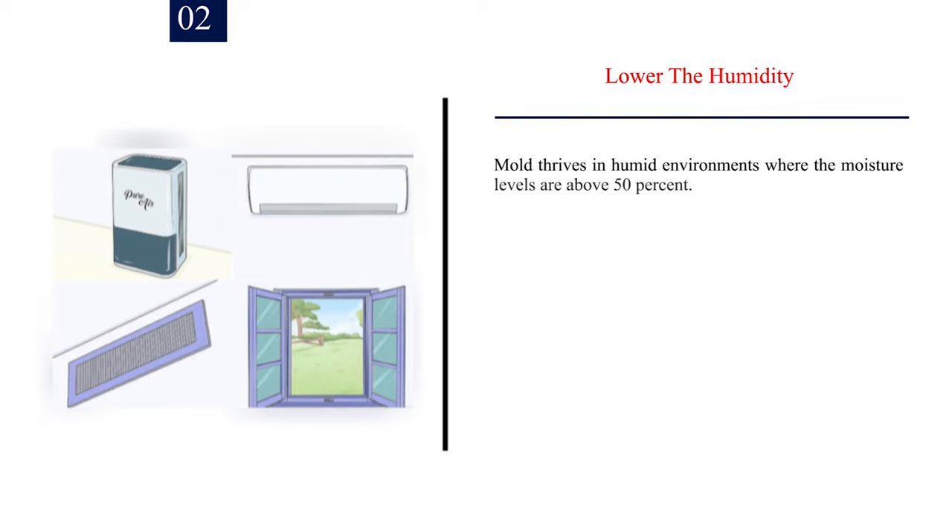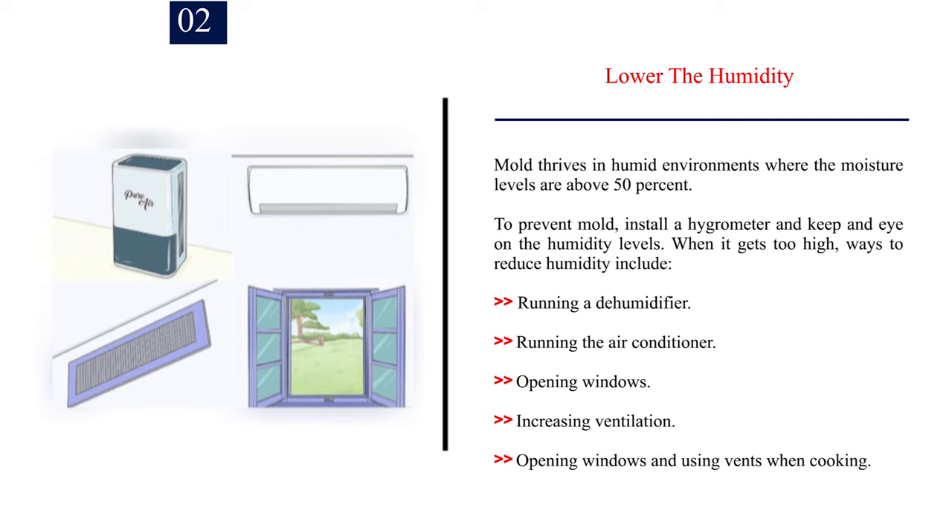Number 2: Lower the humidity. Mold thrives in humid environments where moisture levels are above 50%. To prevent mold, install a hygrometer and keep an eye on humidity levels. When it gets too high, ways to reduce humidity include running a dehumidifier, running the air conditioner, opening windows, increasing ventilation, and opening windows and using vents when cooking.